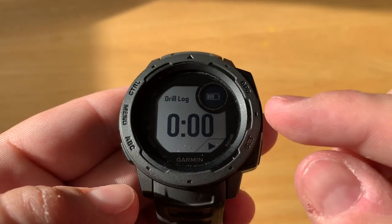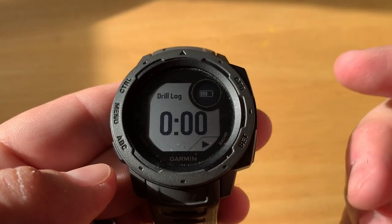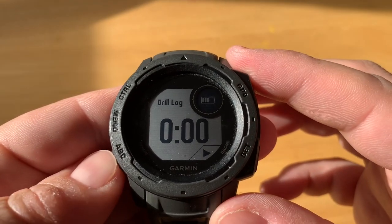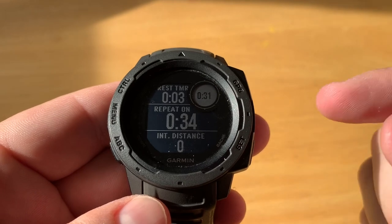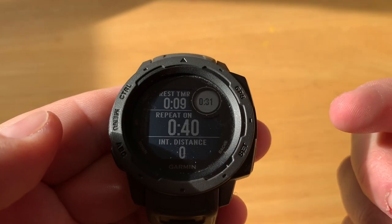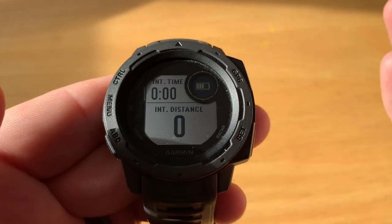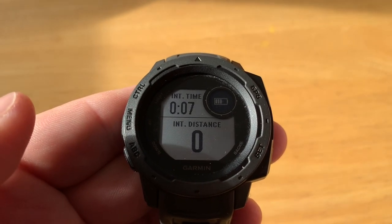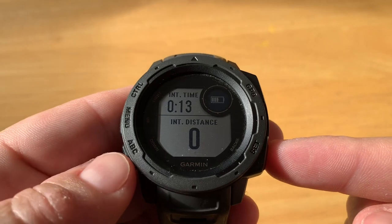The drill log is available for pool swim and is used when you want to focus on a non-standard stroke like one-arm swimming. To activate it, hit the back button — you'll be in either rest or drill log mode, which records whatever activity you're doing. Swim data is not recorded during a rest. Do your rest or drill log, then hit back again to resume normal stroke swimming.